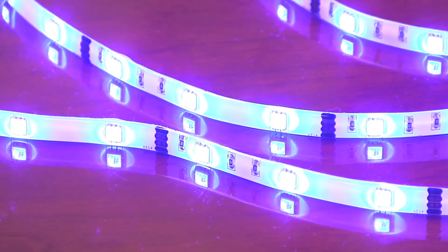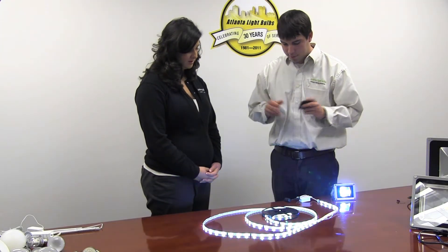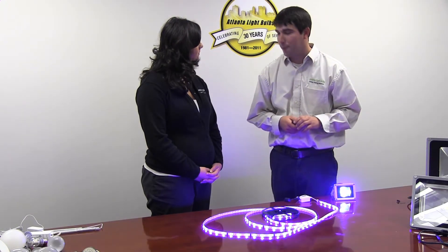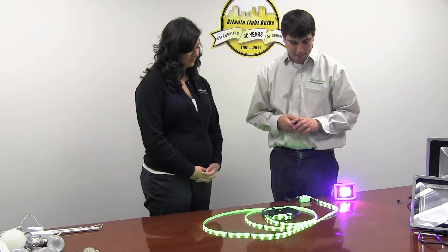You can put it in your aquarium, pool, or outdoor patio — it's great for any application. Just make sure you don't put the power supply in any sort of water area, but they're great lights overall.